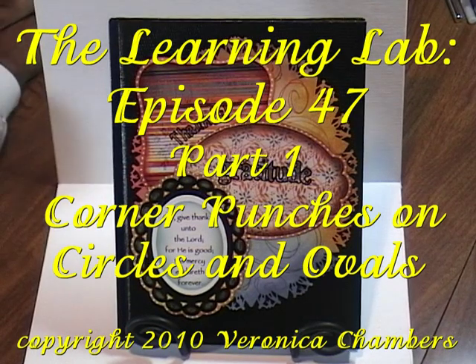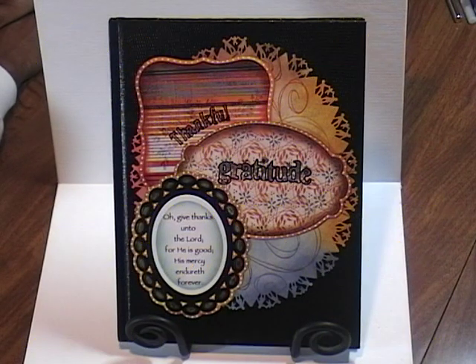Hello, my name is Veronica and welcome to The Learning Lab, episode number 47: using your corner punches on circles and ovals. Come on into the lab today and let me share with you a few interesting techniques for achieving a really eye-catching effect.